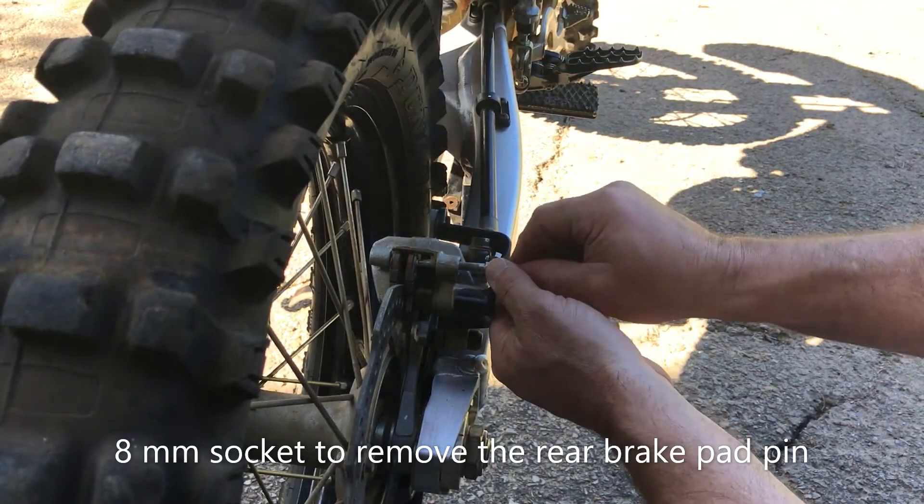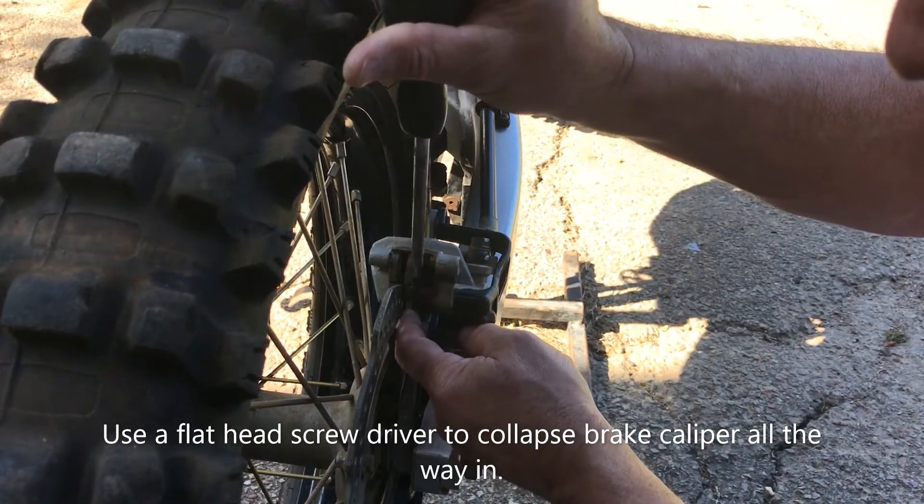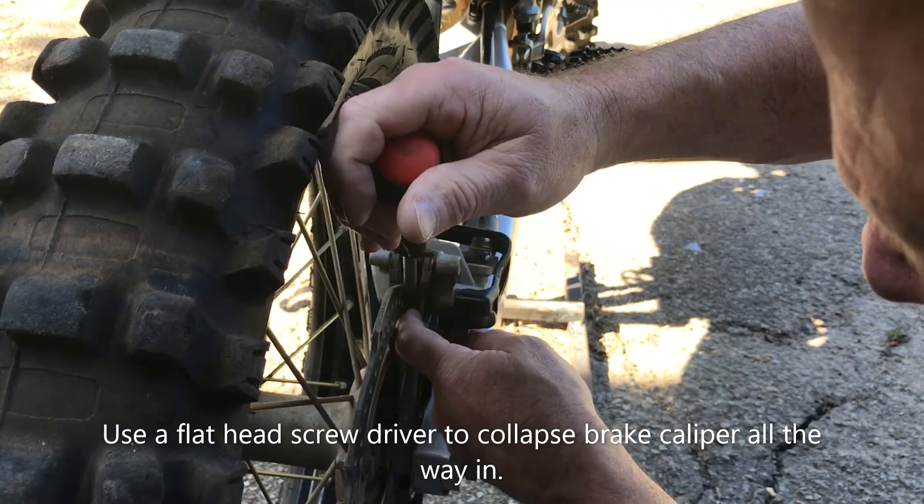Remove the brake pad pin with the 8mm socket as shown. Use a flathead screwdriver to get between the rotor and the brake pad to collapse the caliper all the way in.